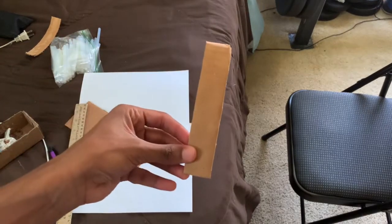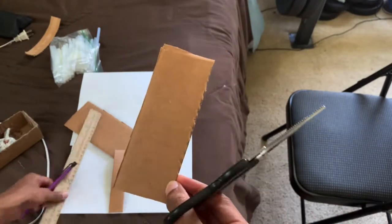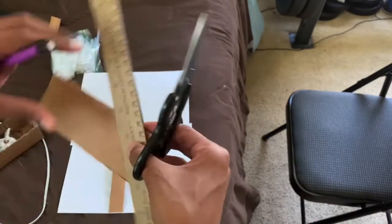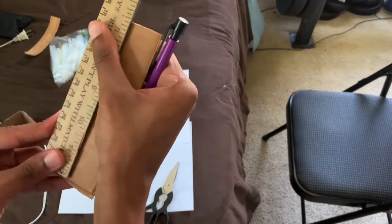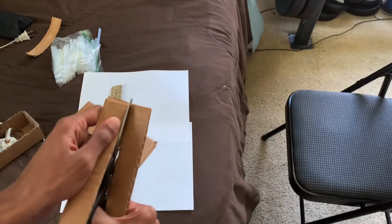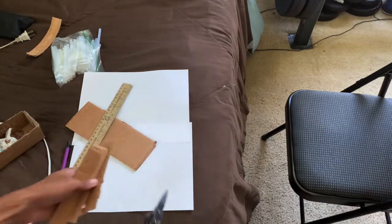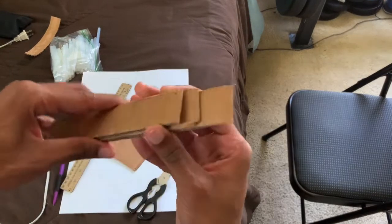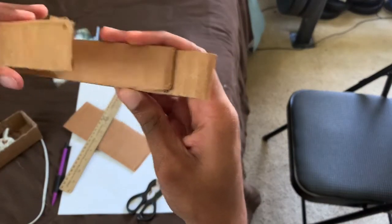So I have one strip. I'm going to do this about two more times. You don't have to do it two more times — you can just do it one more time — but I'm going to do three total because it's a tutorial and I'm going to show how it works later. Now I have three strips; one is actually a little bit thinner than the rest.